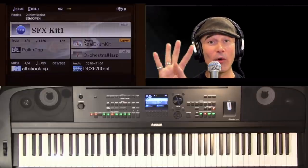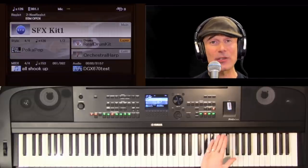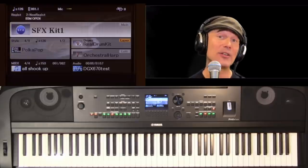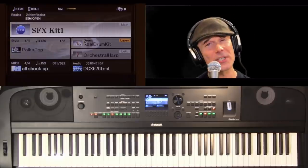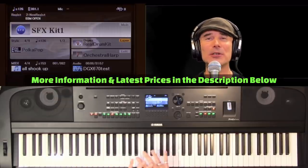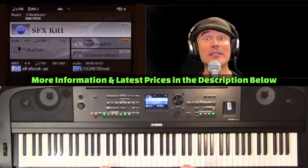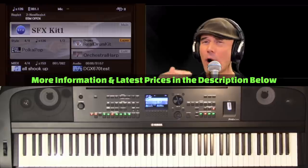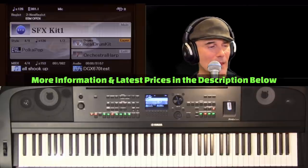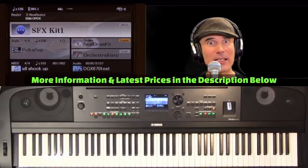One out of every four instruments sold in the world is a Yamaha. The DGX has quite a prestigious legacy itself — it's almost 20 years old. But every once in a while, we reexamine a category and reimagine it, redesign it from the ground up, and the DGX 670 is a lucky winner this time.